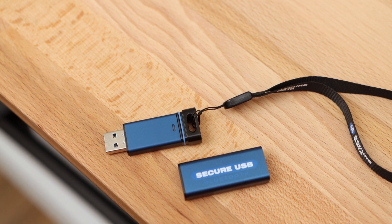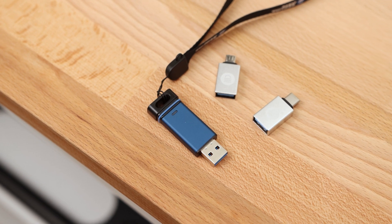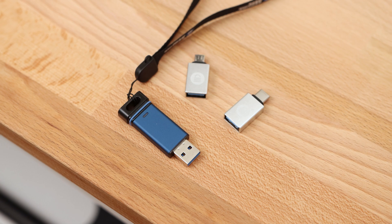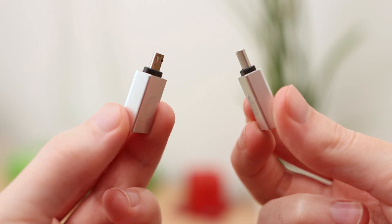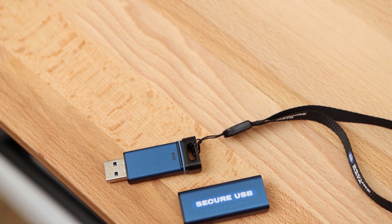Inside the box, SecureDrive also includes a couple of accessories to go alongside the SecureUSB BT. There's a wrist strap that you can attach to the USB so you can clip it to a carabiner, and there's also a couple of USB adapters included — a Micro USB to USB Type-A and a Type-C to Type-A adapter — so you can use the flash drive with a range of devices beyond the limitations of the USB Type-A port on the flash drive itself.